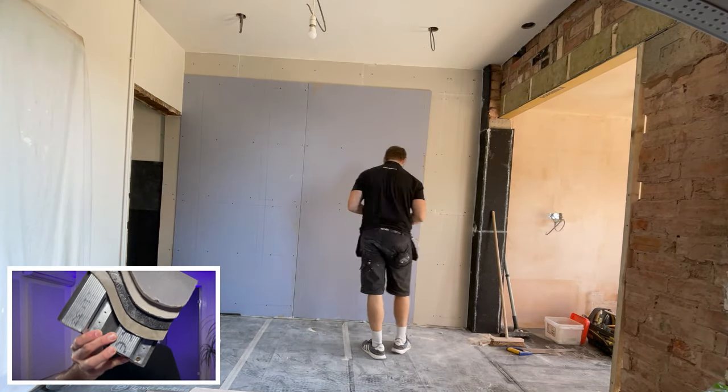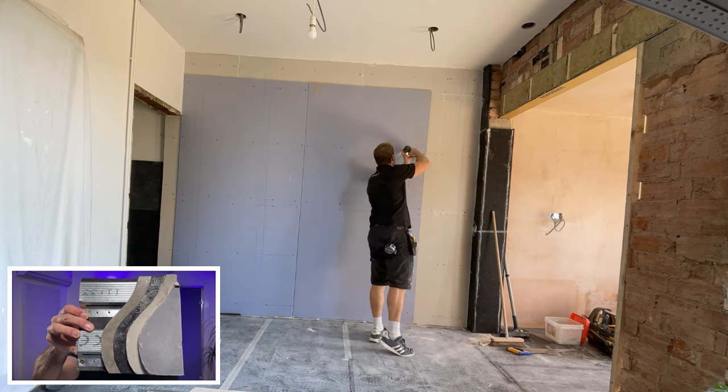Use a cement board, then a fibre board, then a 15 mil sound block board. You can also upgrade the layers by installing a mass loaded vinyl between the two layers of 15 mil sound block board, or installing a tech sound between the two layers of board you choose.